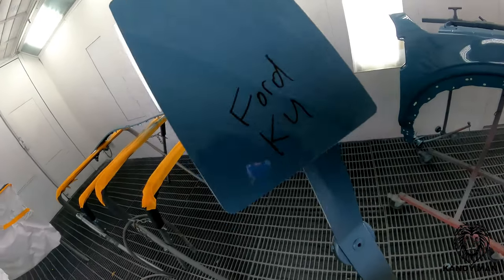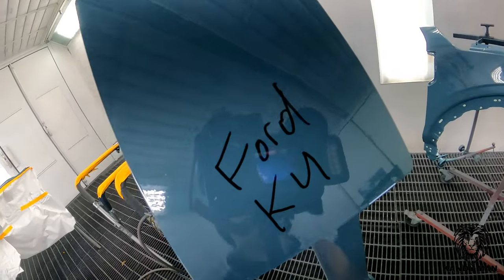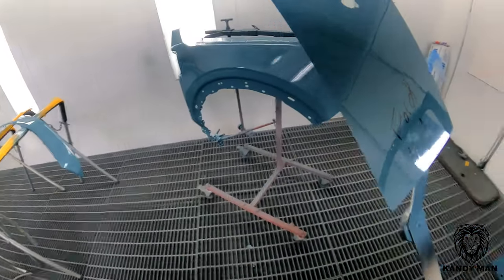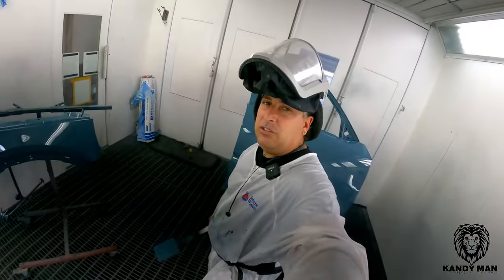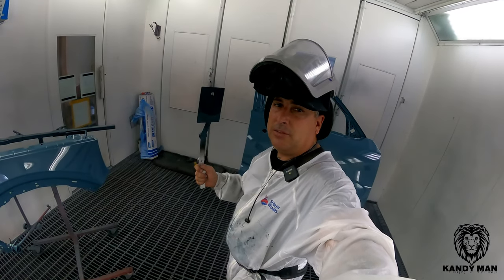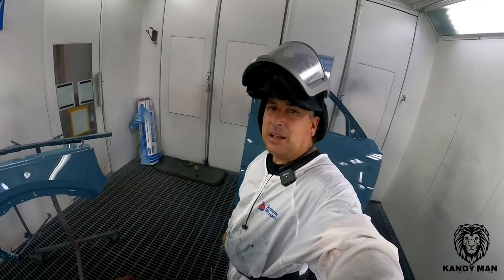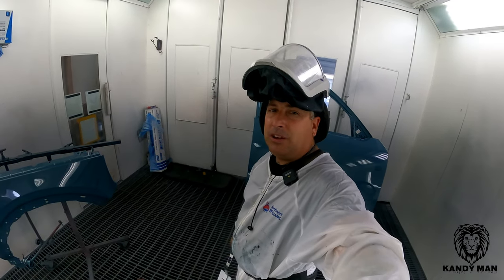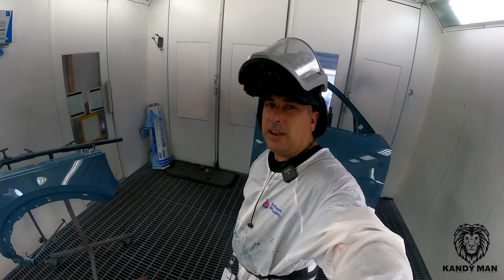We got our spray out card for next time. The code is KU — and this isn't a metallic, it's just a solid bluish gray. The chip looked good. They didn't have any chips originally so we sprayed it out, and now we have our own for next time. I hope you guys got something out of this video — if you did, give it a thumbs up. If you're new to the channel, hit subscribe and we'll see you on the next one.